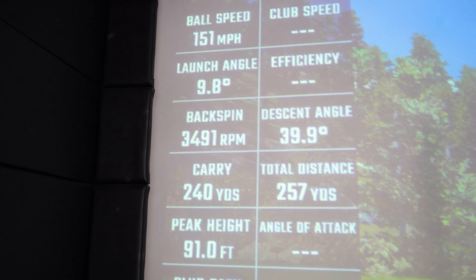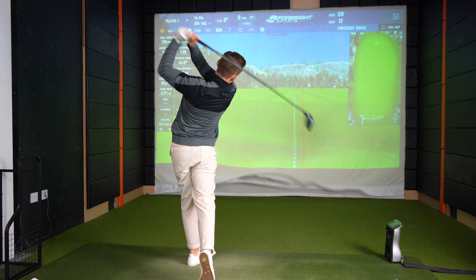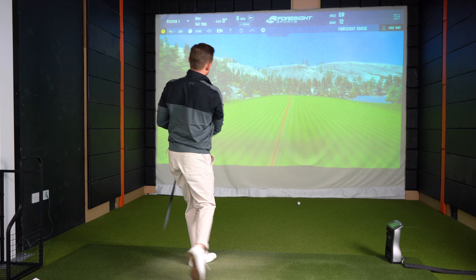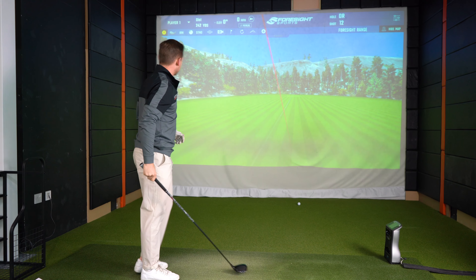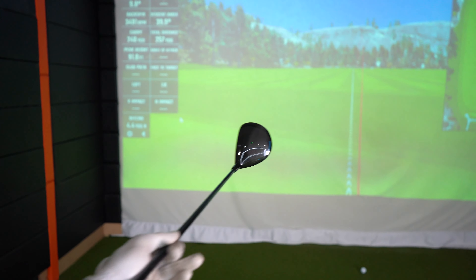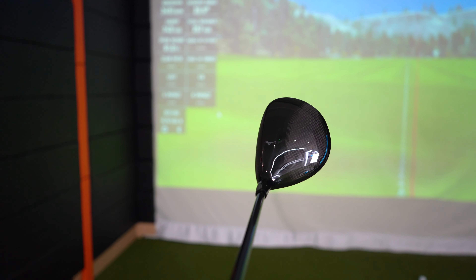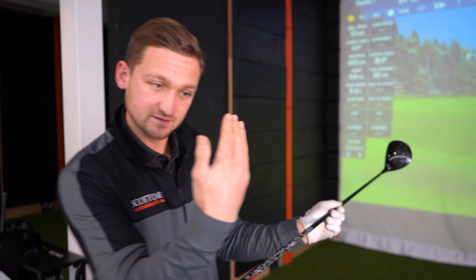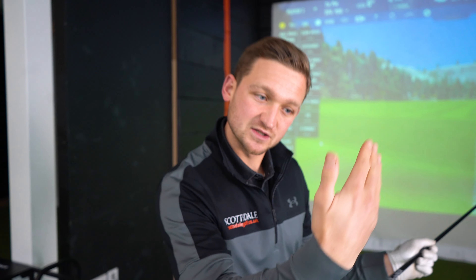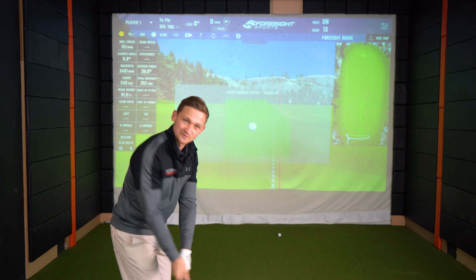After hitting that first one you can see these clubs have a slight right-to-left bias and there's a little bit of offset. But the market for who's going to buy these — if you're a golfer who struggles with fairway woods, struggles getting the ball in the air, struggles with that right shot — that offset, with the toe sitting in at the heel, helps you close the face a little bit. Let's hit a few more and make sure that wasn't a fluke.